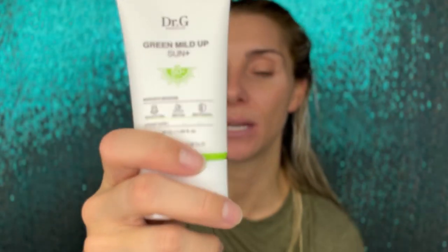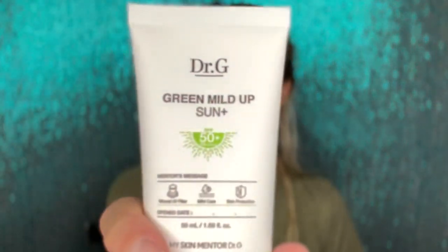So this is the review of the Dr. G Green Mild Up Sun Plus. It is SPF 50 and PA+++++. A PA rating shows that in addition to the great UVB protection this sunscreen has, this is the highest rating for protecting you against UVA rays as well. So it's broad spectrum, and that's something you definitely want. Great sunscreen — loved it.